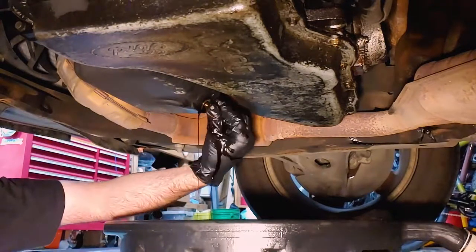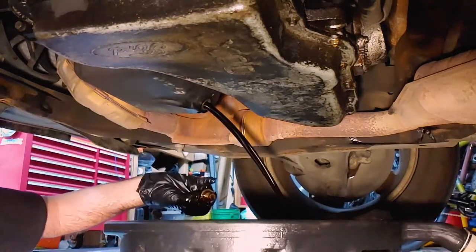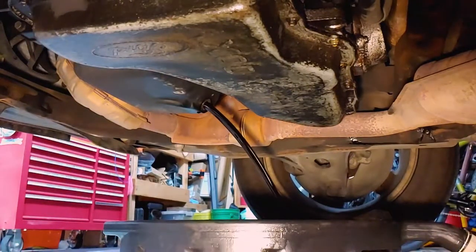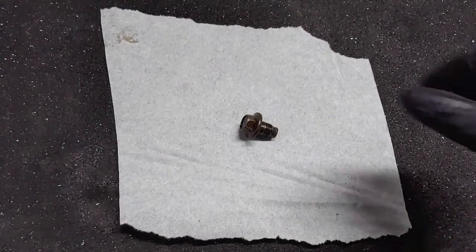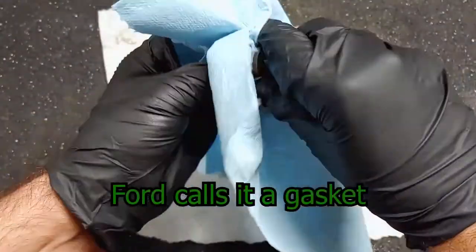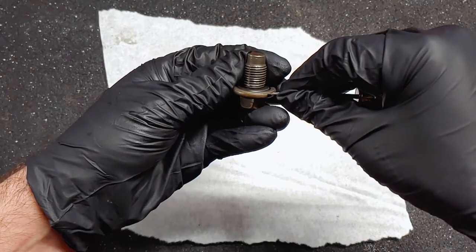Make sure your drain pan is in place before you pull the plug all the way out. I wasn't expecting this drain plug to have an o-ring instead of a crush washer. I didn't have a replacement on hand, but it looked good enough to use again, so I did.